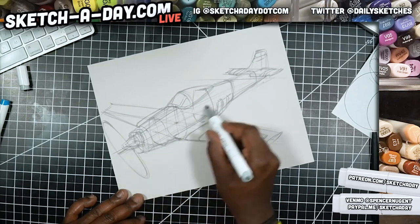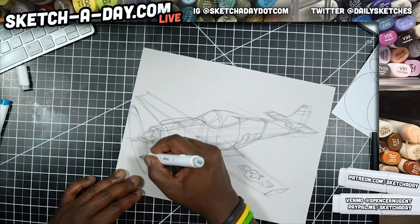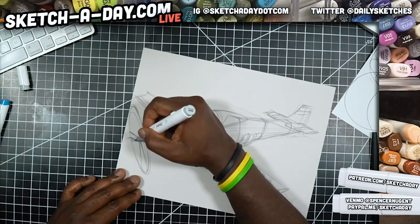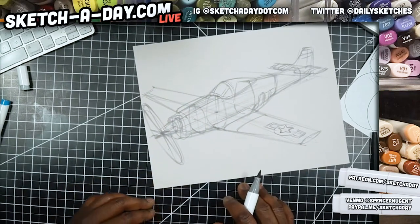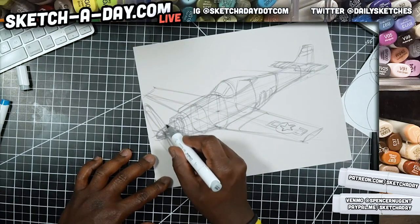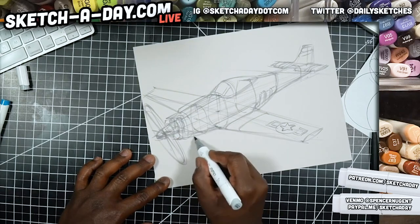This one happens to have four propeller blades, so I'm going to draw four shapes kind of like triangles. I do need to extend the nose because I made a little mistake — proportionally it was a little bit off — so I'm going to extend it, which is fine.